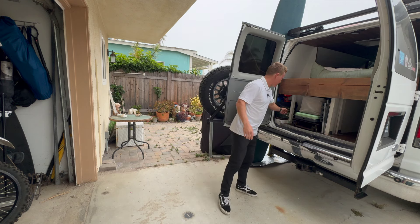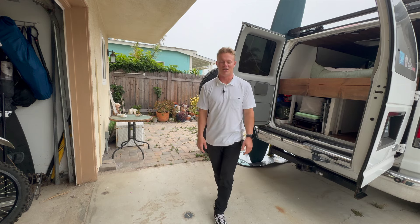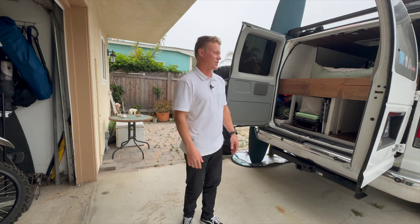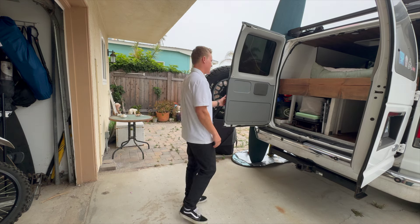I also have a safe jack. Because my van is so lifted, you need a special jack, so I have that hydraulic jack in case I need to change a tire.